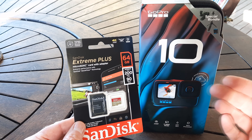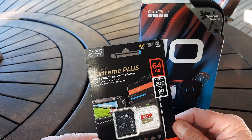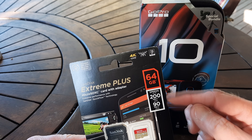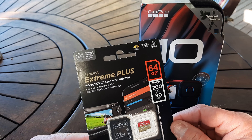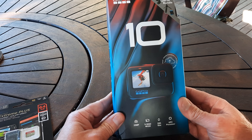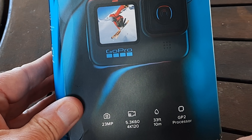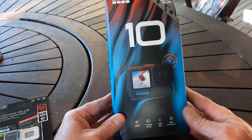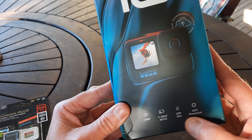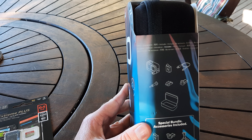This came with an extreme plus SD card, or micro SD card and adapter - you will need one of those for this GoPro because of the speed. This is 200 megabits per second which is quite fast. Back to the GoPro itself - the box says 23 megapixels, 5.3K resolution at 60 frames per second, or 4K at 120 frames per second, waterproof to 33 feet or 10 meters, which is pretty impressive.